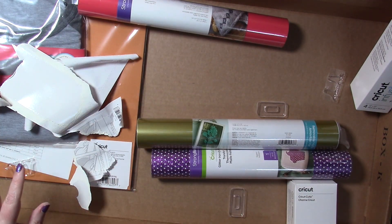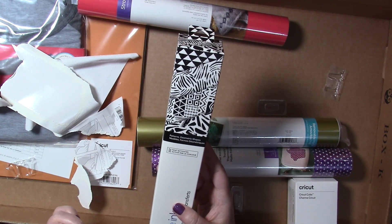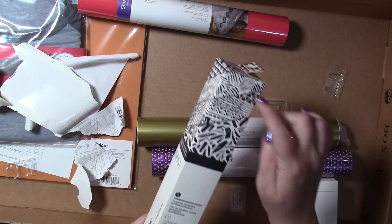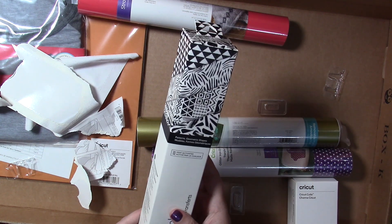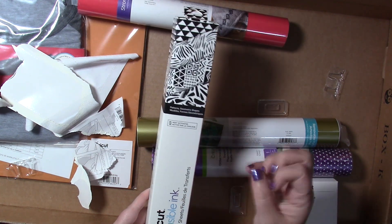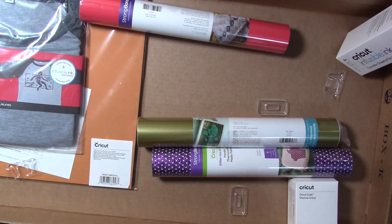Then we have Cricut Infusible Ink in black and white — very nice black and white colors. There are patterns and geometric shapes in black and white. If you're not familiar with how to use Infusible Ink, it's kind of like sublimation. You put it on a polyester shirt and iron or press it — the heat activates the color and it goes into the fibers instead of laying on top like vinyl does. So it's really cool. If you haven't used it before, definitely try it. There is a shirt included, it looks like.